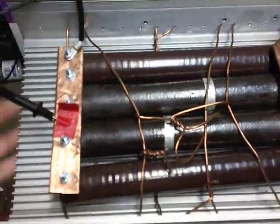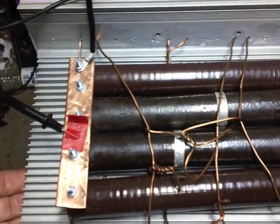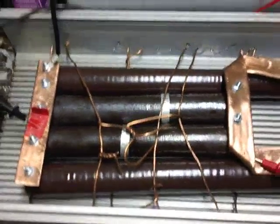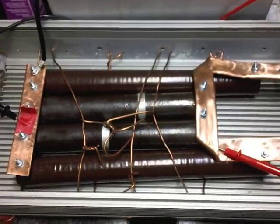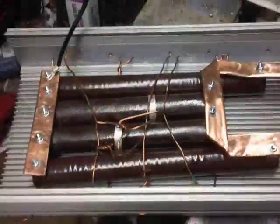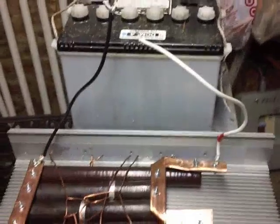What I might do next is put some rubber standoffs on the bottom just in case there's a problem, then mount it to the wall — and that's going to be my dump load. I don't even think I'm going to bother with the fan; that's just more things to go wrong. I'm going to keep it simple and just run with this for now. Thanks for watching, I appreciate any comments.